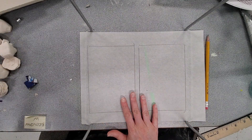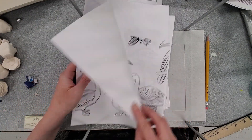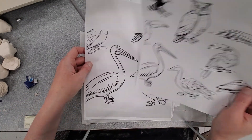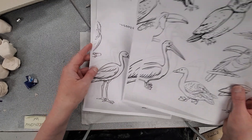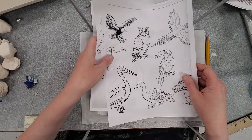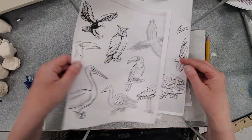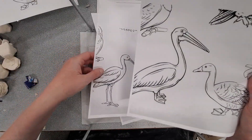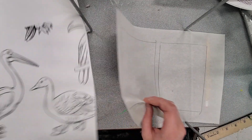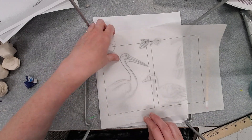Once you've got your two templates traced on your tracing paper, spend some time looking through the packet. I'm going to come up with two different designs quickly. Bigger is better for what I'm going to do — I think I'll start with a pelican for one design, and another bird for the second. I have a lot of birds in my own artwork, so I'm building off that theme.